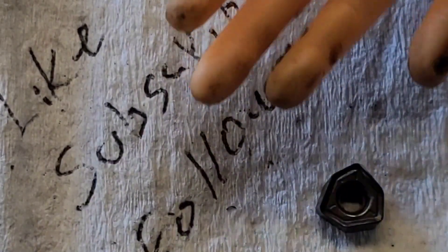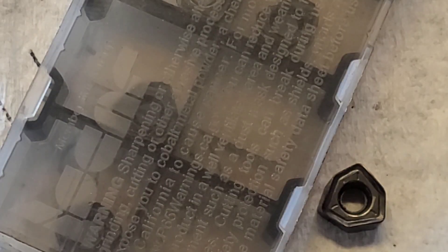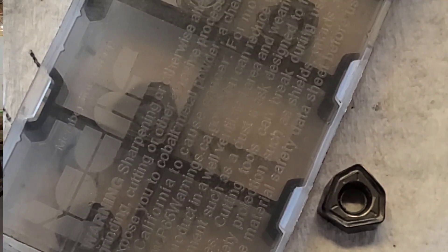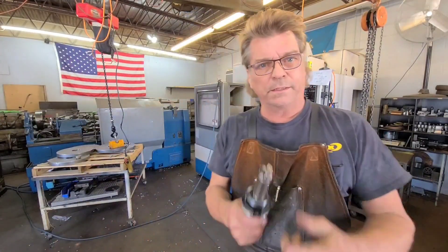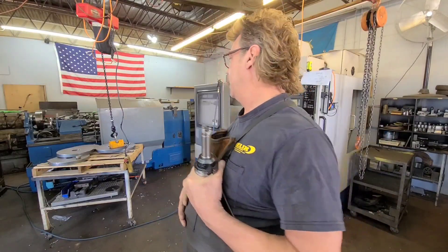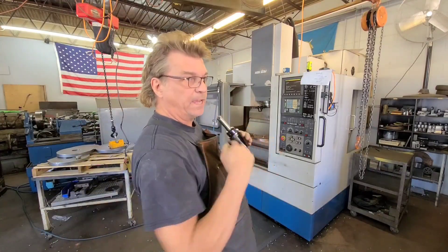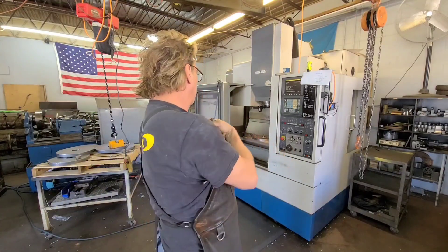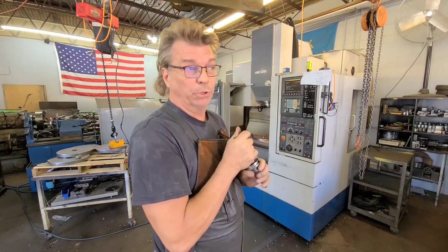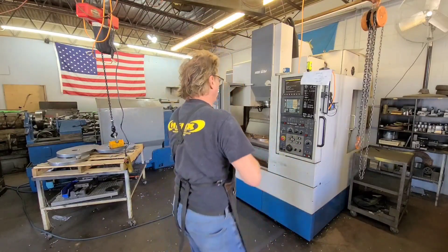Like, subscribe, and follow if you can. Get me off this 6666 thing we've got going on — it's just weird. Anyway, got the cutter, inserts changed, you saw me load the program, set up the clamps on the part. Because we're going in a swirly fashion, I don't want it moving. We're going an inch and three quarters — inch 760. Here we go!